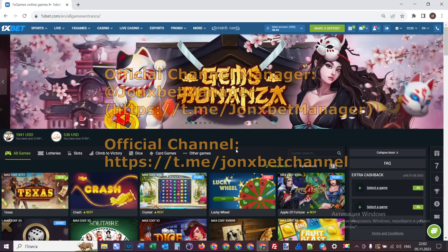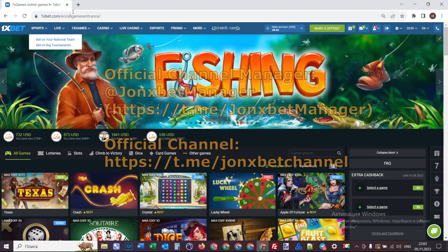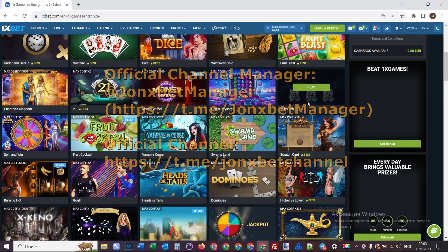Hello my friends, you are on the med channel. Now I start to play with my hack. Check it. This is 1xbet.com. Now I open this — it's a very fast demonstration of how it works.